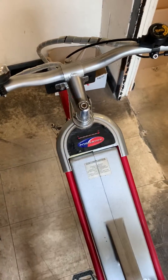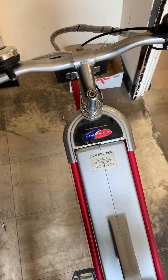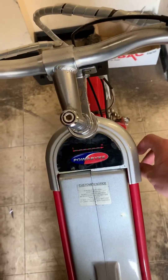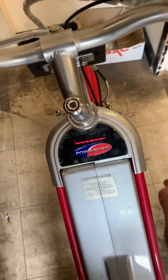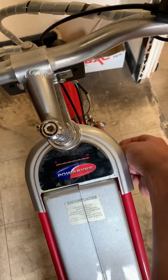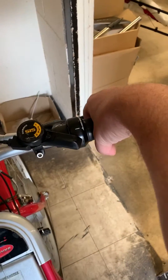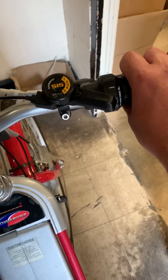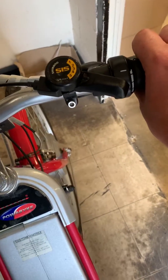Fault finding on a euro bike with the diagnostic system. First of all, turn the key to the first key position. Do your six lights light up? Yes they do. Turn it back off again. Now you need to open the throttle, keep it open, and at the same time turn the key to the first key position - you'll need two hands for this.